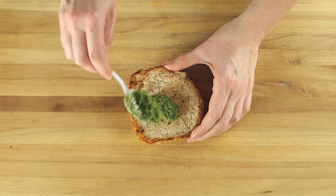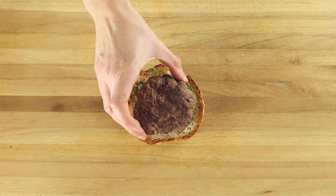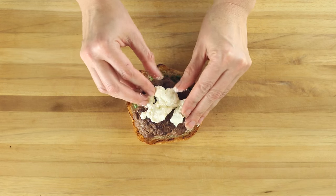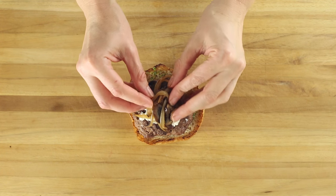To assemble the burger, spread that delicious pesto on the inside of the whole wheat buns. Then place the patty, followed by one tablespoon of crumbled goat cheese, and then those delicious sautéed onions and mushrooms.